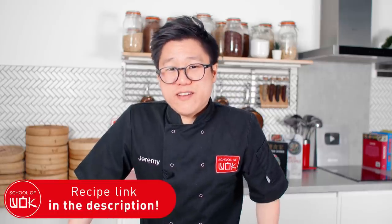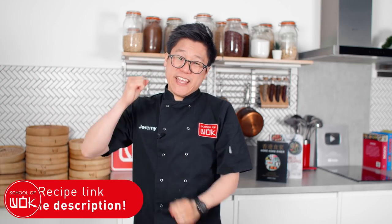I'm Jeremy from School of Wok in Covent Garden here in London. It is Wok Wednesday and we're going straight over to the Philippines with this beautiful dish. It's so simple but it's got some real flavour to it, and it all starts with the base flavour of your onions and spices.